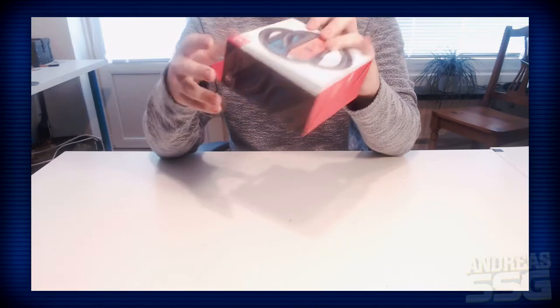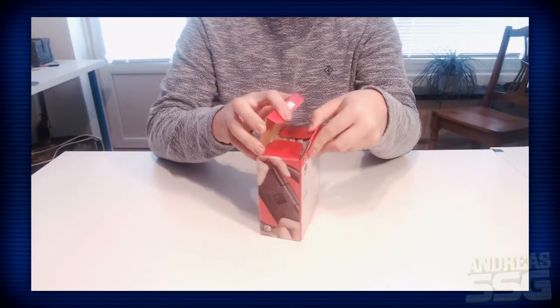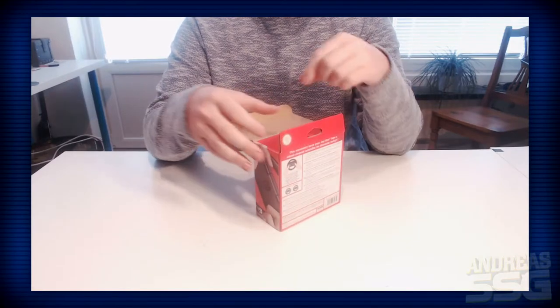The first thing I'm gonna unbox is this wheel accessory right here - a really awesome accessory. I haven't tried it yet so I can't tell you if it's good or not. I will make a review of this in the future, I just have to try it first. Let's unbox this. The new Nintendo fashion - no tape, which is really nice, you don't have to worry about the warranty.